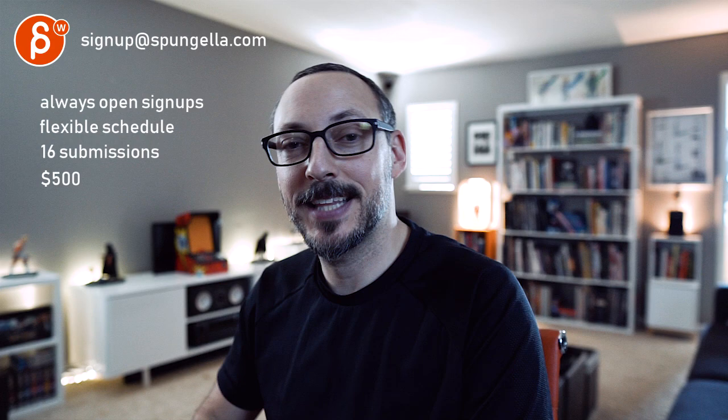There's an email — you can sign up, start whenever you want, submit whenever you want. You get 16 submissions. A like and subscribe would be awesome.